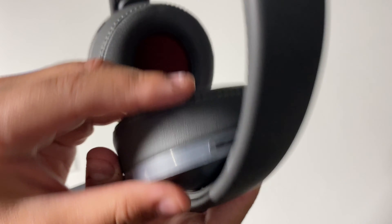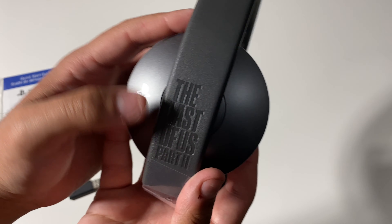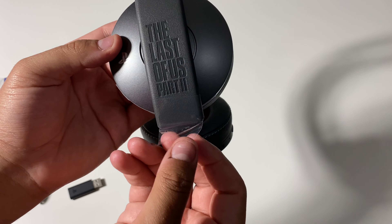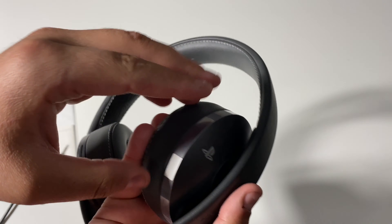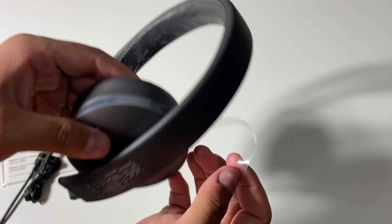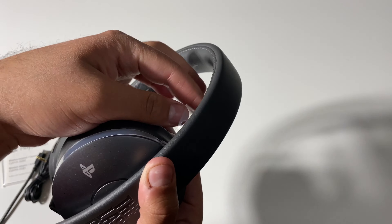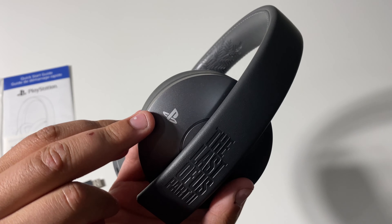Taking a look here on the other side, we do have The Last of Us Part 2 right there. Let's go ahead and get this plastic off. There we go. Got the PlayStation logo right there.